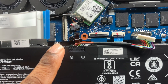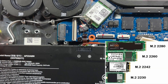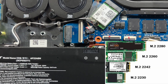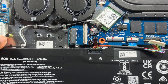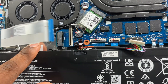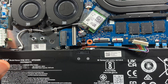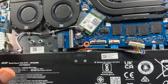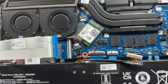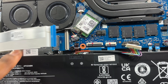It even says it on the motherboard — 'SSD.' You should have three different size options. There's already a screw in there you can use. The 2280 size is this size over here, then there's a 2242 which is a really small drive, and a third size as well.